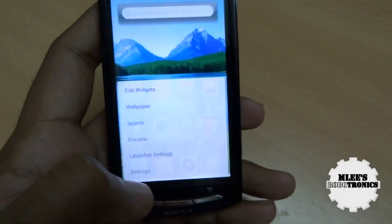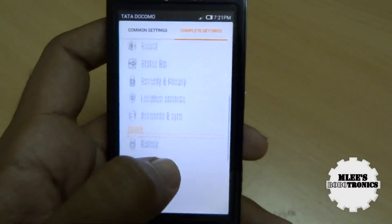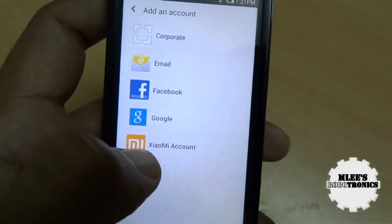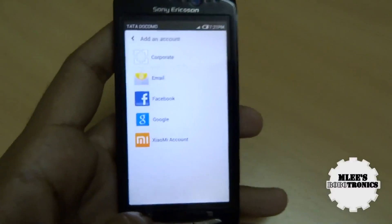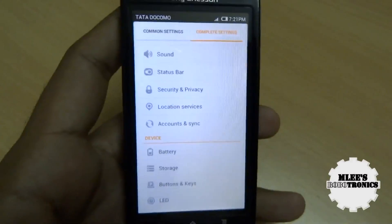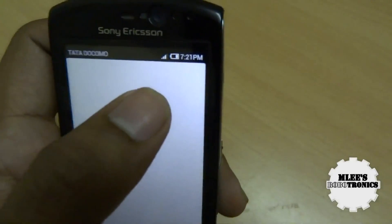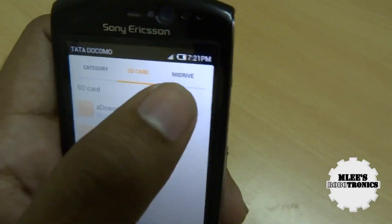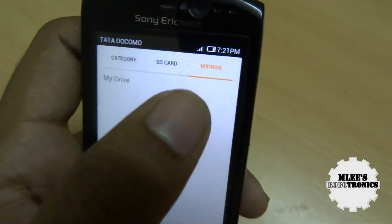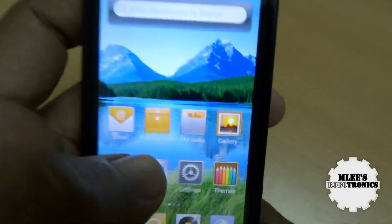MIUI ROM provides you with a Xiaomi account. When you go to accounts and sync and add a new account, you're provided with a Xiaomi account option. You can create one to keep your ROM updated, backup your contacts and SMSs, and also get cloud storage — a MI Drive where you can store your files. There's also a file manager provided by default, which is not available with the Sony Ericsson default ROM. The gallery is charming, and the customization has been done to such an extent that you would not feel this is actually an Android device.